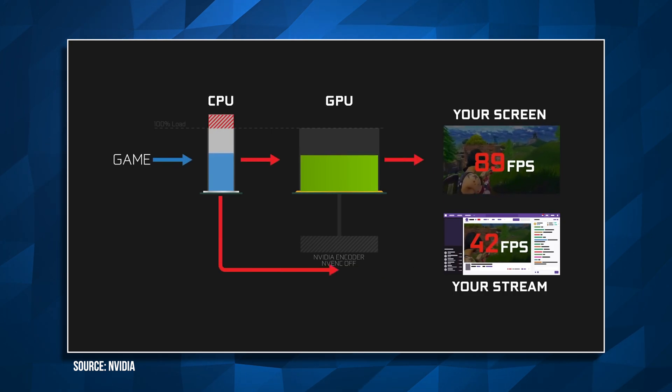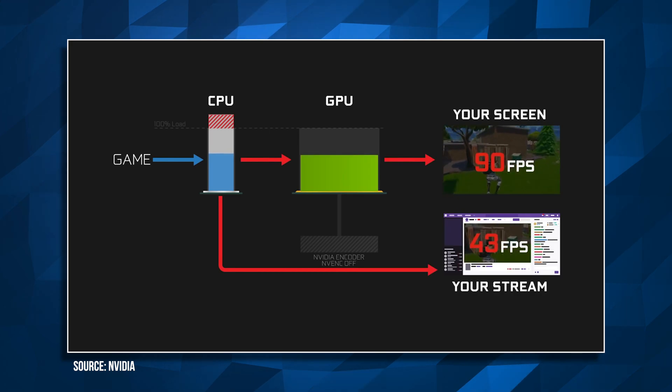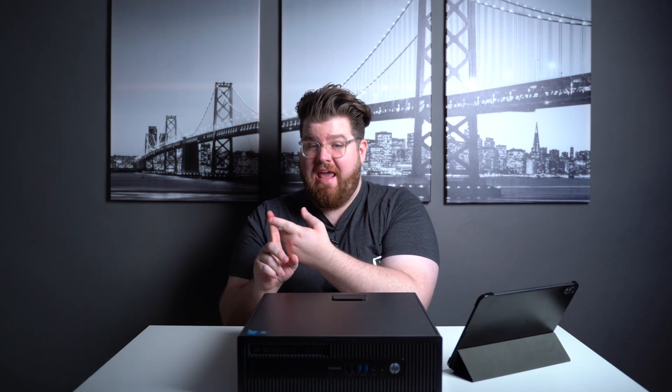If you're using a single PC to both play your game and live stream, the problem is these are both intensive tasks. If your computer is not up to snuff it's going to have problems doing both, and even good computers can sometimes have trouble allocating resources between the game and the streaming software — so either your frames might drop in game or your frames might drop on your stream.